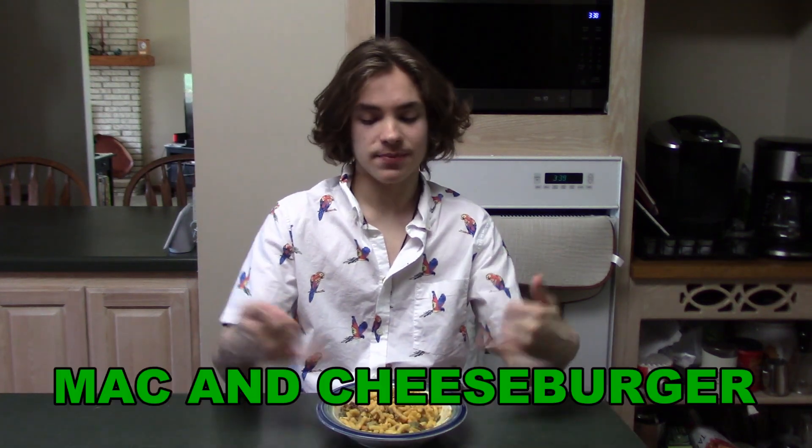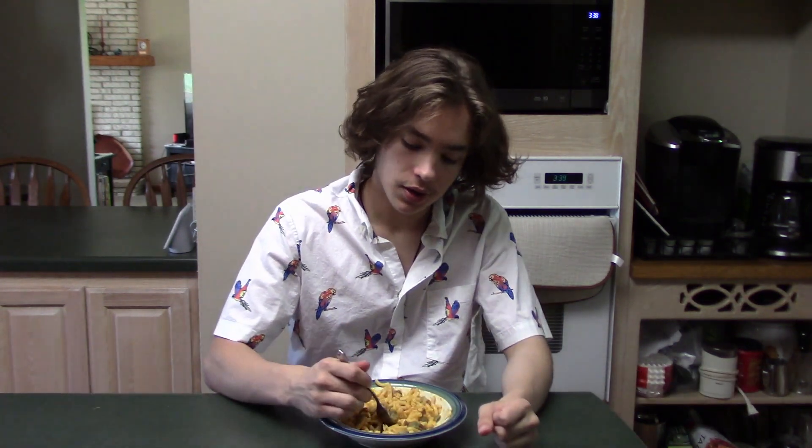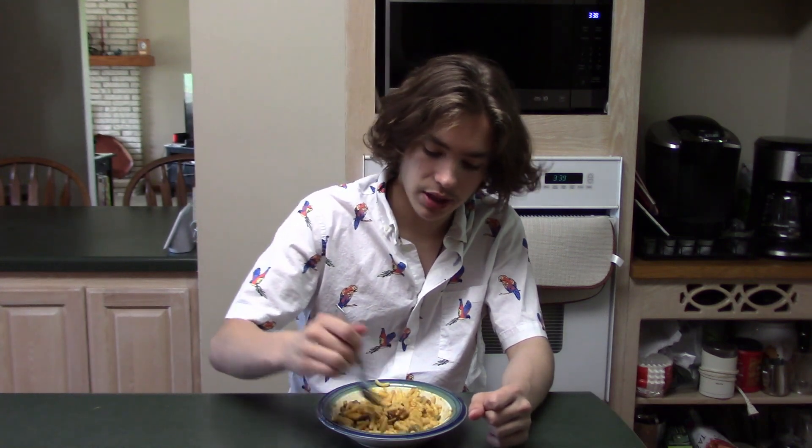Alright, this one is the mac and cheese burger. We're gonna try it. I feel like this one's gonna be the best. This one's the best. Definitely. I haven't tried the PB&J one, but I feel like this one's definitely the best. I'd give this one like an 8 and a half out of 10. Because I don't want to give it a 9. But it is still pretty good.